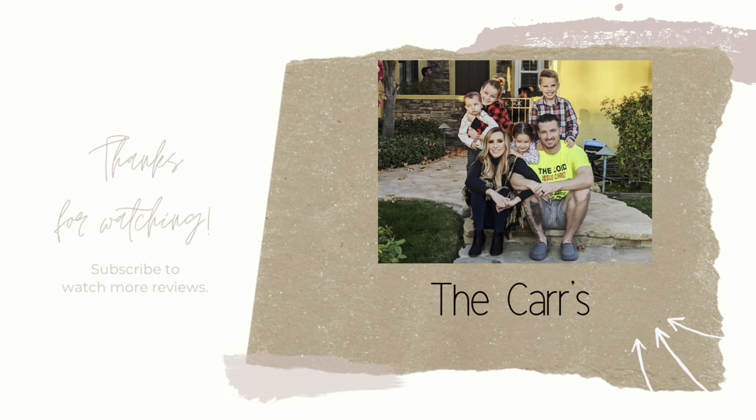But yeah, that completes this video. Thank you so much for watching. Bye. God bless.